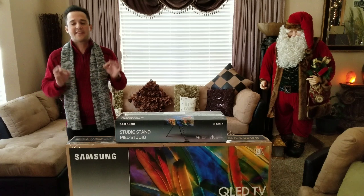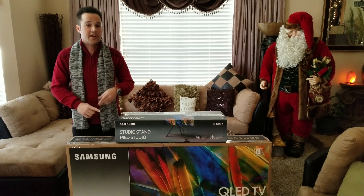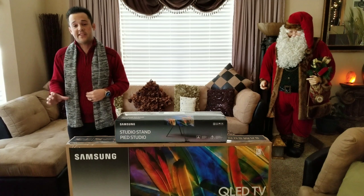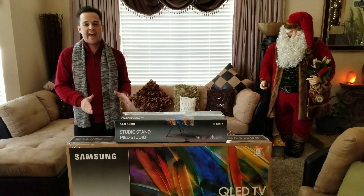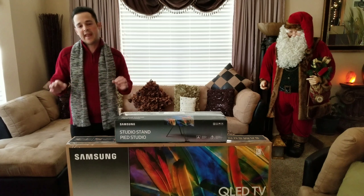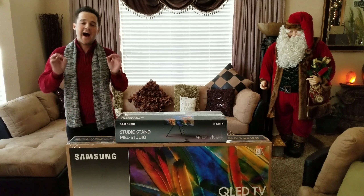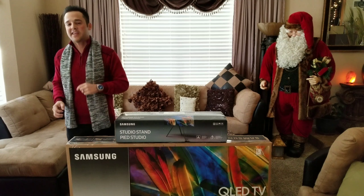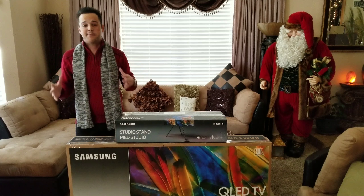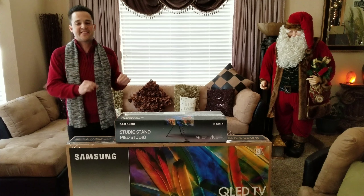It's called the Studio Stand, and basically what it does is it turns any of the 55 or 65 inch QLED TVs by Samsung, or the Frame TVs by Samsung, into a piece of art — you put them on this stand and it becomes a piece of art. This stand is actually an art easel. It might be the most expensive metal I've ever paid for, but I want to know how cool it is. It's going to be a favorite for guys who have a wife or girlfriend, or ladies who just got a new TV and want it to look sleek and fancy.